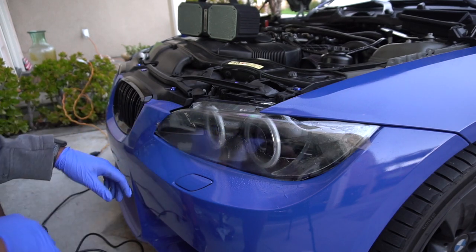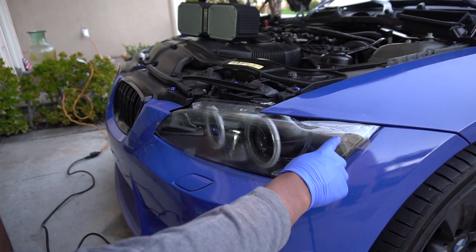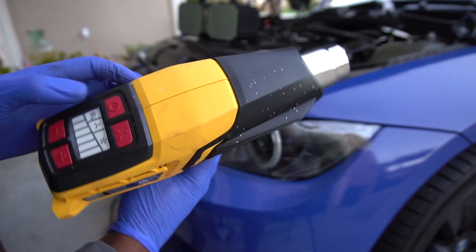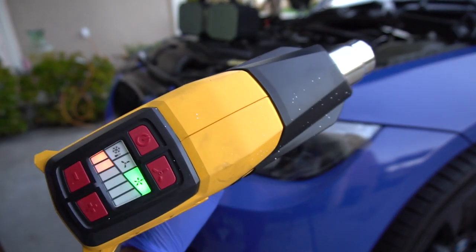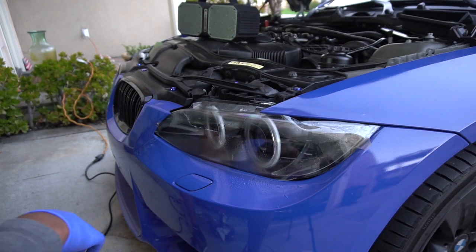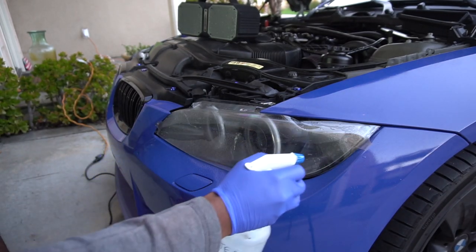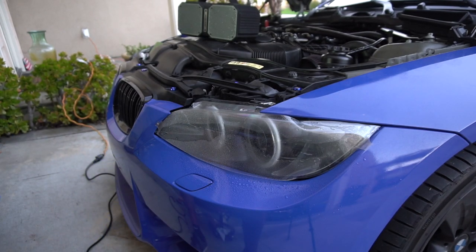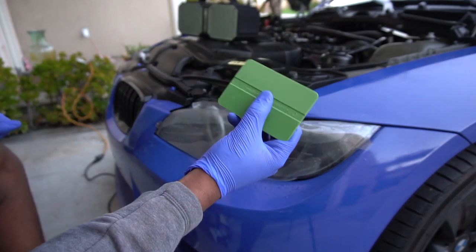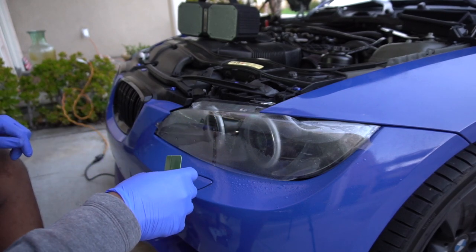That actually worked out pretty well. It's pretty good in this corner — it kind of hugs this edge along the bottom, which is exactly what you want. This top will have to move around a little bit, so we're going to use some heat. If you do not have a heat gun, a hairdryer should work just fine. I'm going to put some water on top of the film for simplification, get my squeegee, go from the middle and push it outwards. It's looking pretty good in that area, so we're going to keep doing that around pretty much the entire lens.